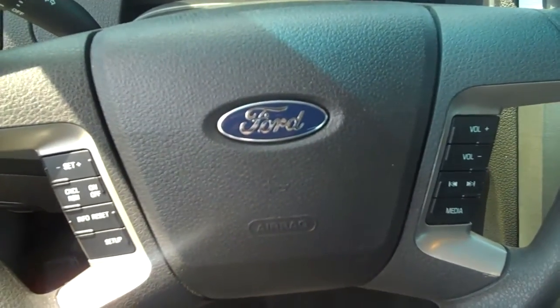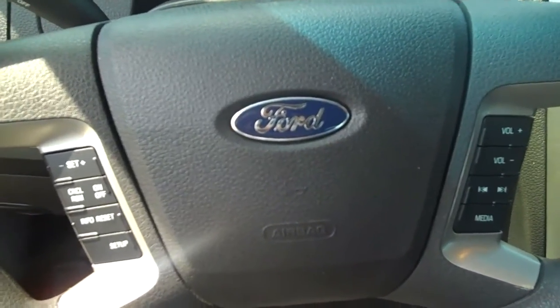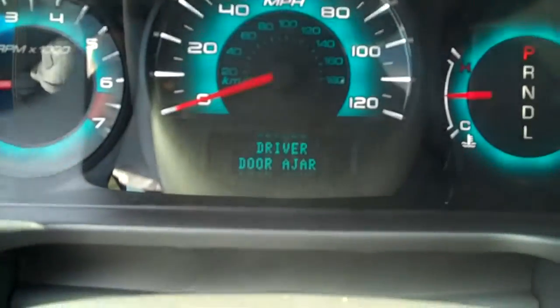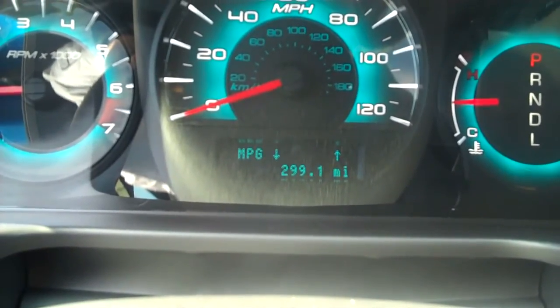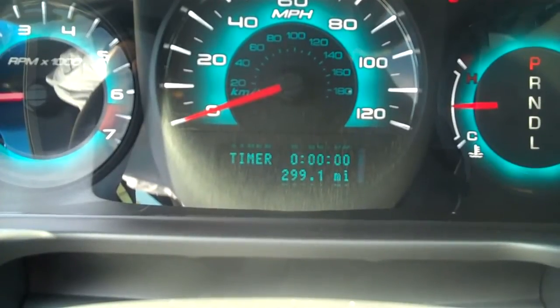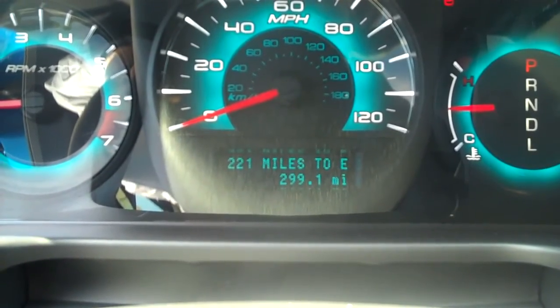You have your steering wheel controls here — the radio controls are on the right and then your cruise control. This readout here is controlled on the steering wheel, so you have your average miles per gallon, instant miles per gallon, trip timers, trip odometers, and miles to empty.